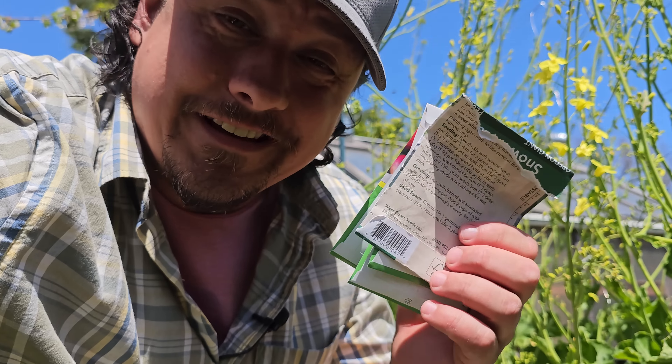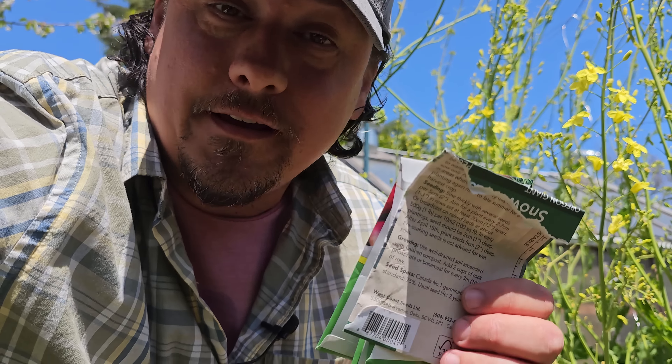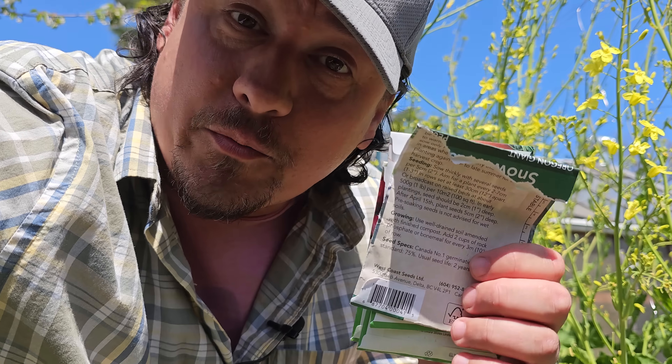Direct seeding is supposed to be simple. Today I've got four crops to plant by direct seeding — radishes, beets, carrots, and peas. Let's go through all four and demonstrate everything we've learned.